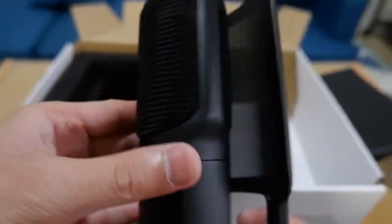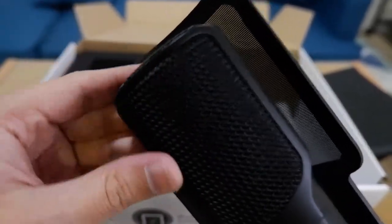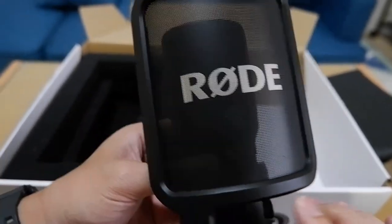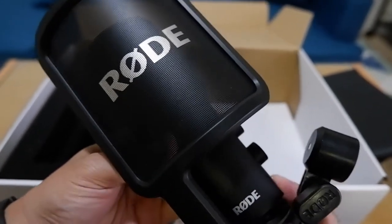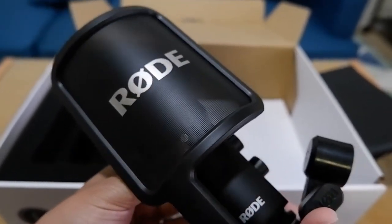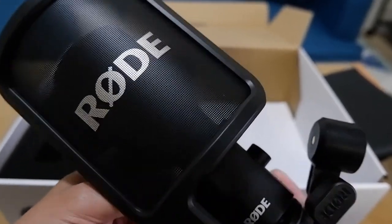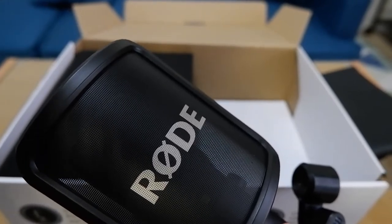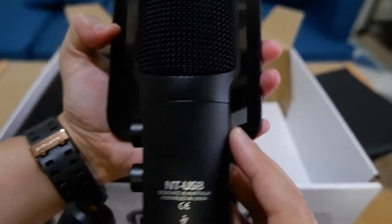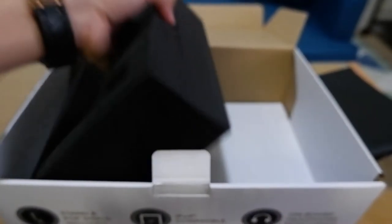My first impression is really good — great quality, heavy and metallic body, and that microphone head looks very professional. I feel like my voice will sound great with this microphone. I'm so excited to use it soon! Later in this video I'll be doing a sound check to compare the Rode NT-USB mic with the Boya camera microphone I'm currently using on my Fujifilm XA5.